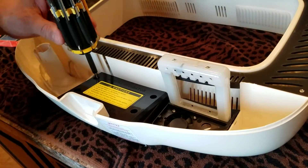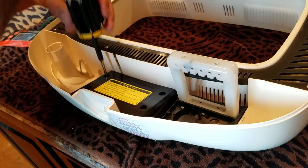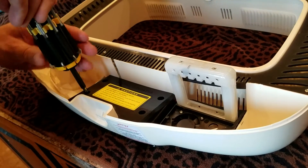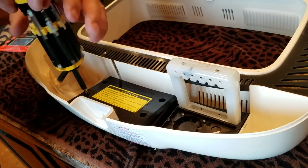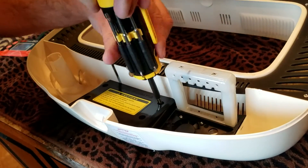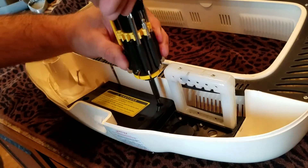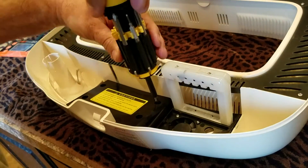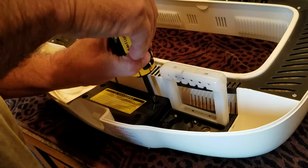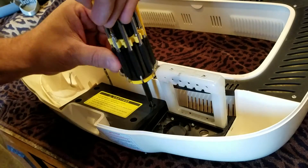First we have to unscrew the screws. Be careful with that thing. You want to be very careful not to disrupt the humidifier or you can damage it.